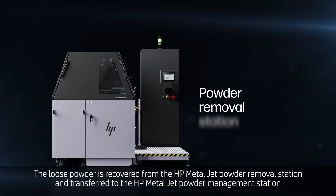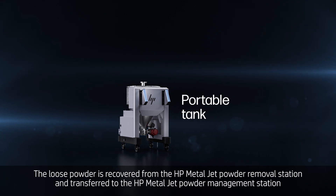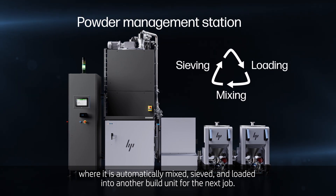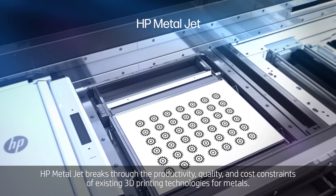The loose powder is recovered from the HP MetalJet powder removal station and transferred to the HP MetalJet powder management station, where it is automatically mixed, sieved, and loaded into another build unit for the next job.